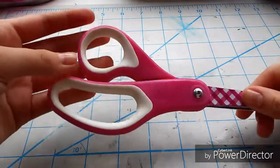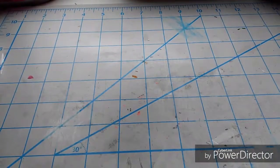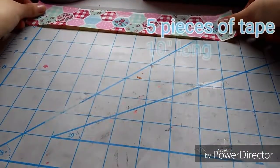So let's get started. First you're going to need an exacto knife, a pair of scissors, two rolls of duct tape, a cutting surface, and a ruler. We're first going to lay out five pieces of tape that are 10 inches long.